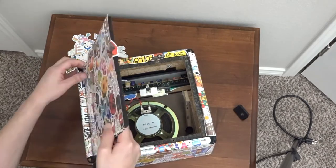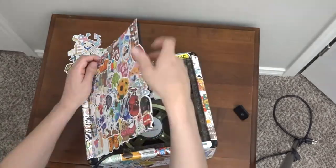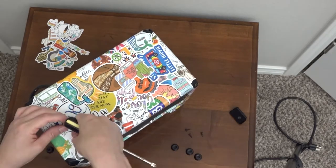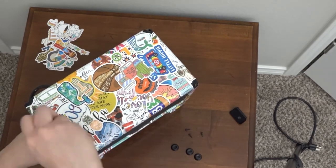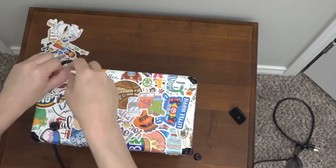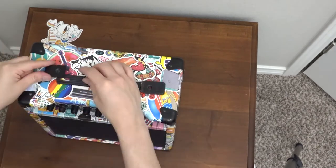Now we're going to reassemble the amp. Make sure you get the back piece with all the stickers nice and tucked in. This is where I could have saved a little bit of time by marking where the screw holes go as I was working on the stickers. This part took me a little bit longer than I had wanted to, but I was able to get it all back together without any spare screws.